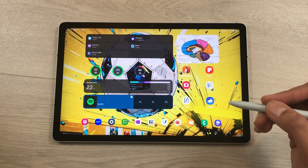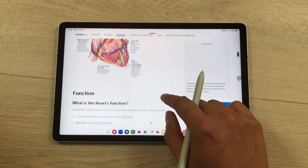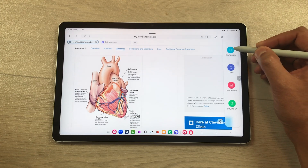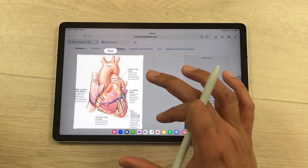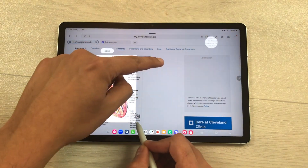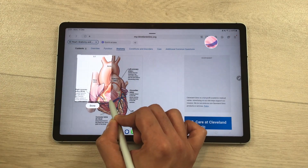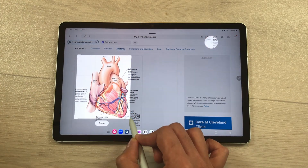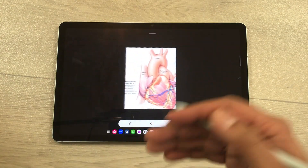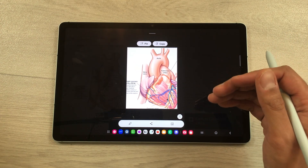The next feature is about the new magnifier tool. Open a website and use the screen clipper from the edge panel — select the rectangle to open the screen clipper. When you start selecting, a new magnifier tool is now available to help you start and end your selection at the perfect spot. You can then press Done and use the image. This also works with the smart select tool.